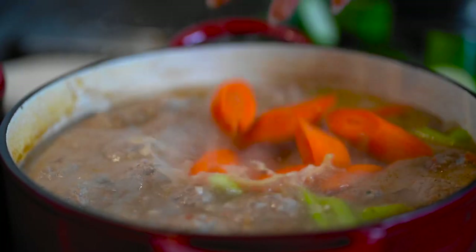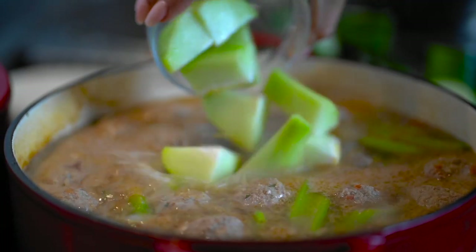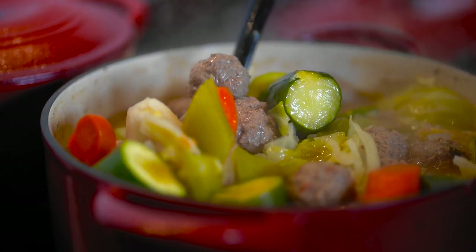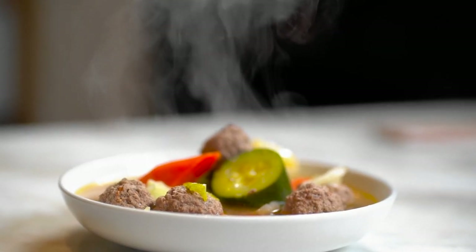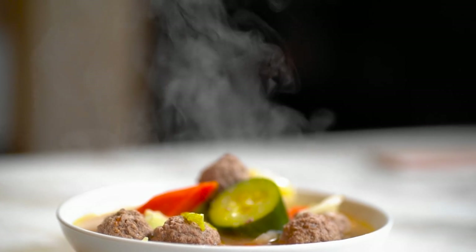Amazing! Hey guys, welcome back to my channel. I'm Myra from Low-Carb Love, and today I'm going to be making some albondigas that are low-carb and keto-friendly with my mom's traditional Mexican recipe.